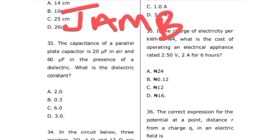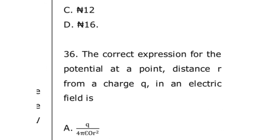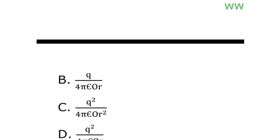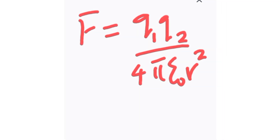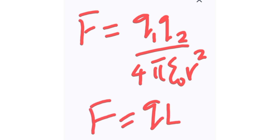JAM 2011, question number 36: the correct expression for the electric potential at a point a distance r from a charge q in an electric field. The second option is correct. From Coulomb's law: F = q1·q2 / (4π·ε·r²), and remember that F = qE.